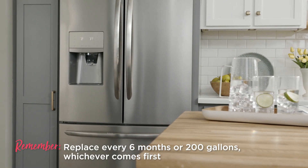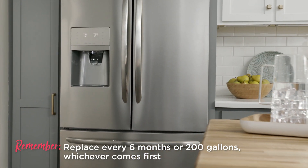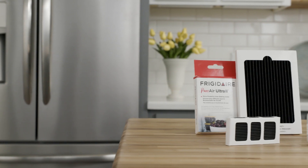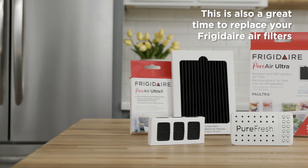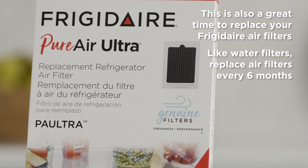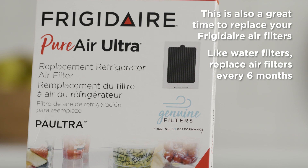Remember, continue to replace your water filter every six months or 200 gallons, whichever comes first. This is also a great time to replace your air filter. Just like your water filter, Frigidaire Genuine Air Filters should be replaced every six months.